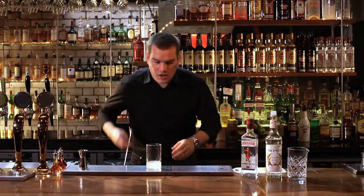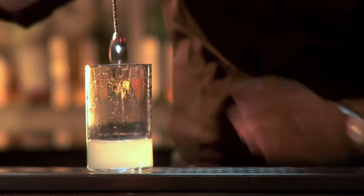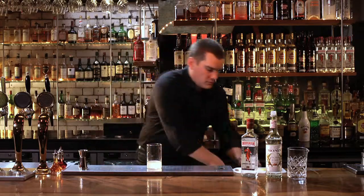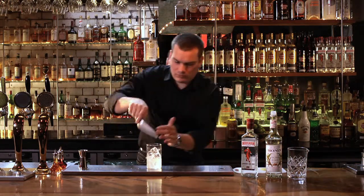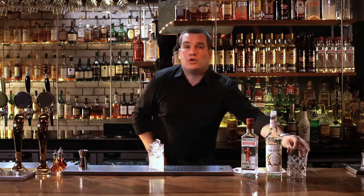We just give that a stir, just to make sure the sugar is dissolved in the glass. Fill it with ice, and top with soda.